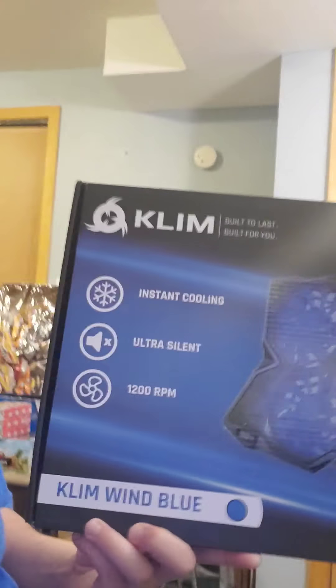Anyway, that's a whole other story — that's not what this video is about. I got a laptop cooling pad. It's a Klinwind Blue, and yeah, I'm pretty excited about it. It's an unboxing. Let's see where I can set my phone here — there's a good spot.